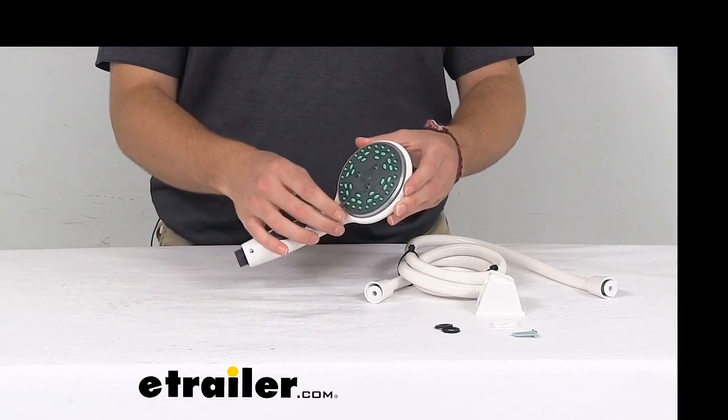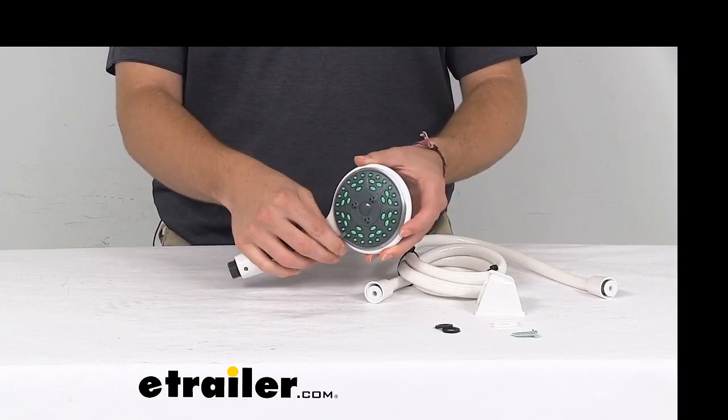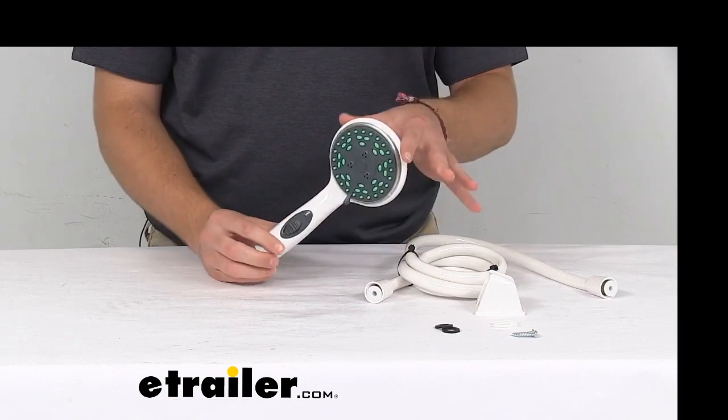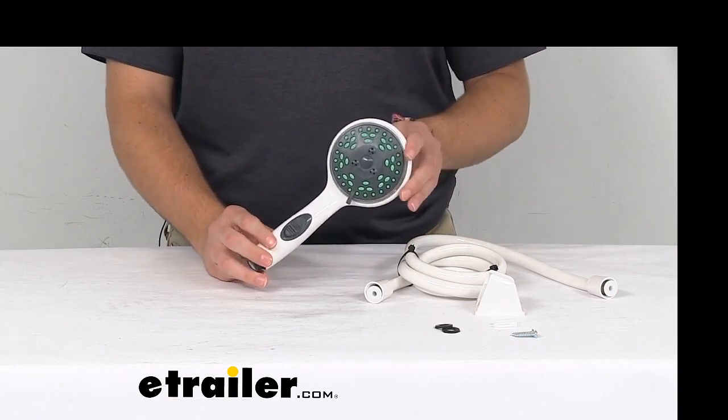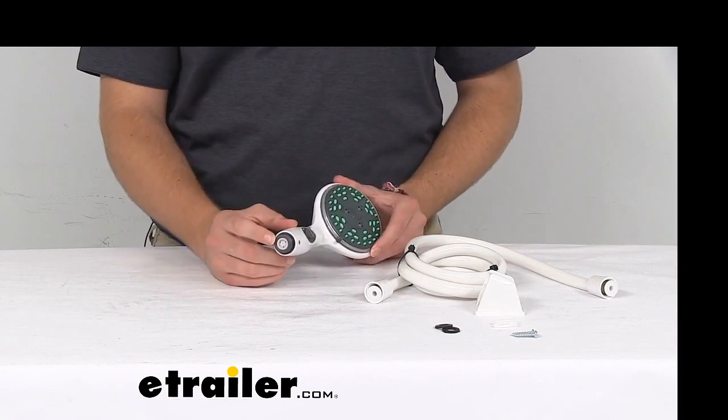To easily change that, we just have this little tab here that rotates the entire assembly on the inside. We do have stream, soft spray, strong spray, pulsating, and drops. The flow rate is going to be two and a half gallons a minute because of this flow controller here on the inside.